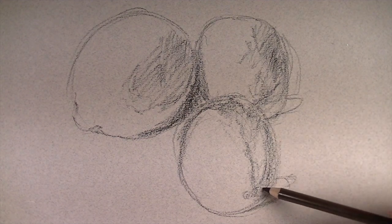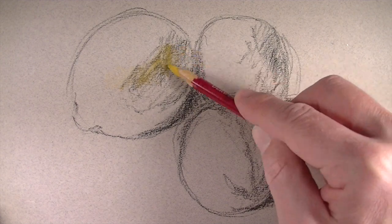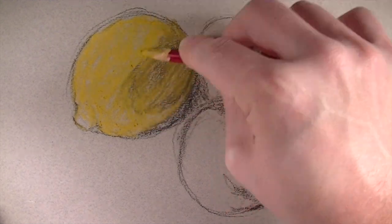I'm going to indicate a little bit of the core shadow that exists using the black pencil. Then I'm going to start with the lemon and heavily apply an application of yellow — in this case the color is deep cadmium.